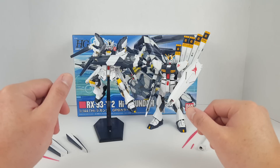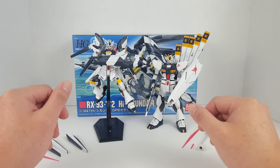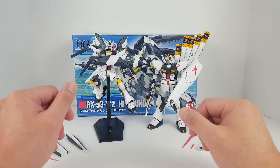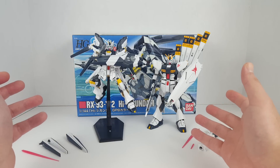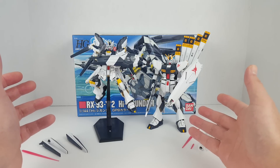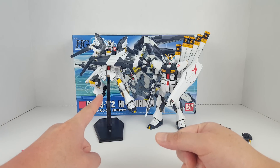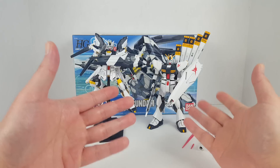Hello guys, welcome back to another episode of Gunpla Re-Review. I'm SpicyBill and today we're gonna be looking at the Nu Gundam and the Hi-Nu Gundam. These guys are obviously the successor to the Narrative Gundam — the Narrative Gundam was a prototype for the Nu Gundam, and the Hi-Nu Gundam is a manga version of the Nu Gundam.